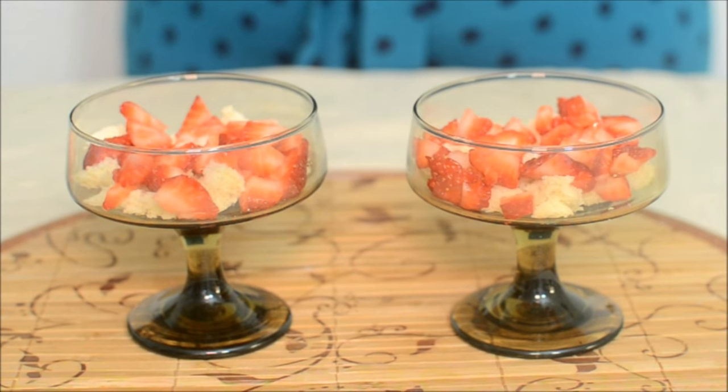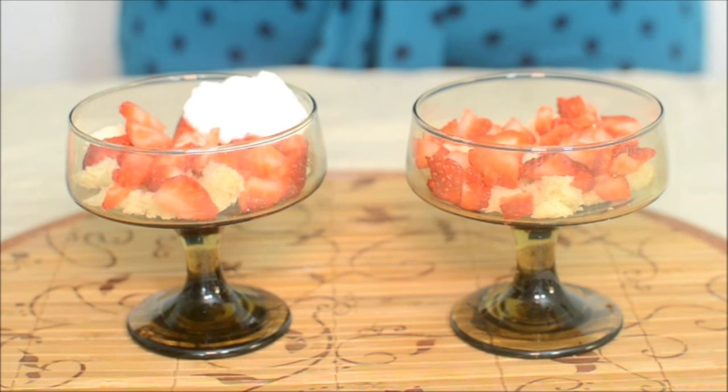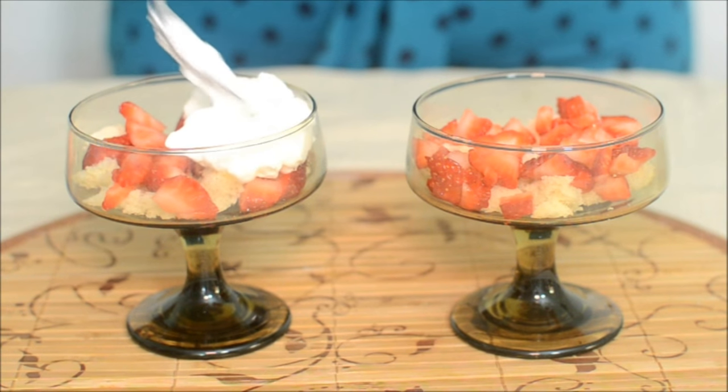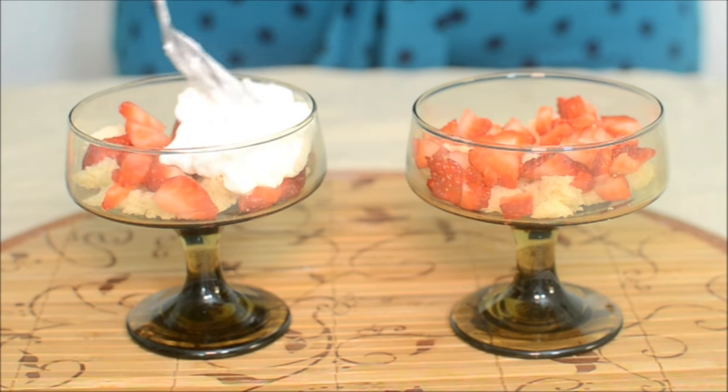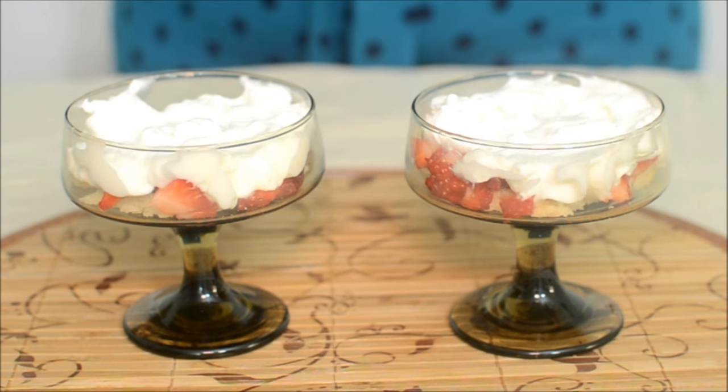Now I'm adding the cream, or the whipped cream. If you want, you can use a piping bag to add it, but I'm making a very small batch. So the cream layer is in.